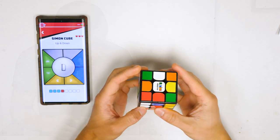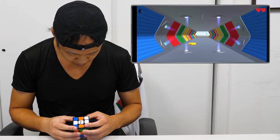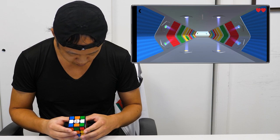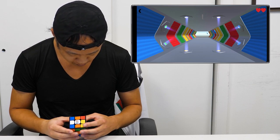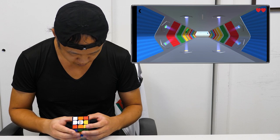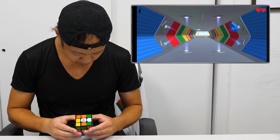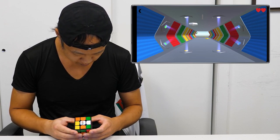Cube Hero is a rhythm game using the cube. Colors race towards you and you have to turn the sides of the cube when the color hits the light. Each side has two lights so you have to make the correct turn — clockwise or counterclockwise. This game is honestly pretty tough because you have to make new associations between turns, colors, and visual cues. I never really got to play Guitar Hero as a kid, so this is pretty cool.